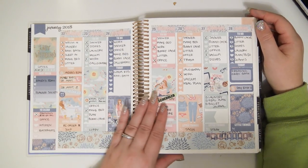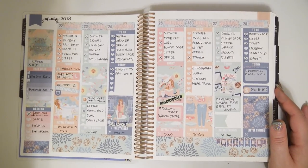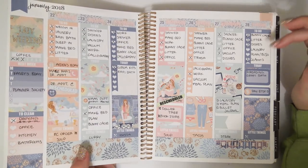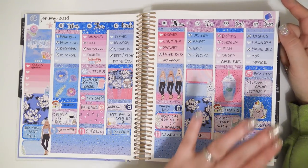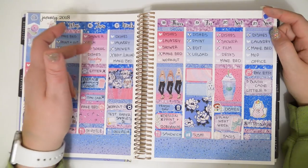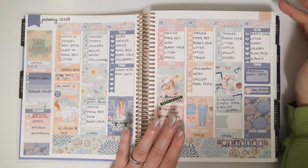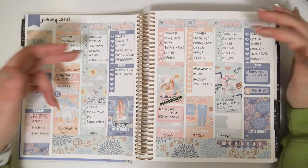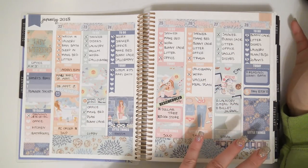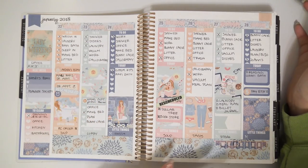You'll see that my planning style changed a lot through the year. At the beginning of the year, what I was doing was anytime I had a full kit with enough stickers, I would do a no white space spread with checklists at the top. And then if I had a mini kit, I would do it a little differently — the top would still have the checklists, but the structure would be slightly different.